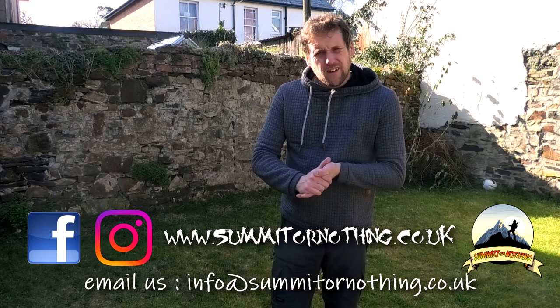Morning YouTube, Trevor here, Summit or Nothing. Out today in my garden again, which can mean only one thing - I'm not allowed out.